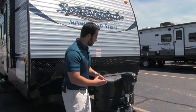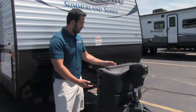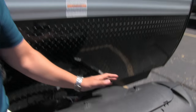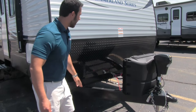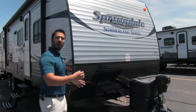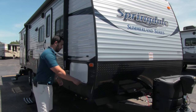It does have a light in case you are hooking up or disconnecting at night. Behind the tongue jack are the propane tanks — you can see it has a cover on here. You have some thumb screws, just lift those off and right there you can access your 20 lb propane tanks. Behind that are the rails for your battery and then the diamond plating, which is nice and high to protect against rocks thrown up by the tow vehicle.